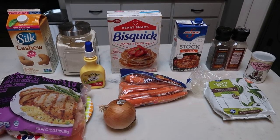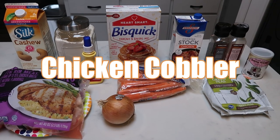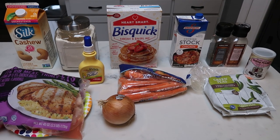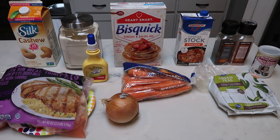For tonight's comfort food dinner, we are going to be having chicken cobbler. This is a casserole with a scone or biscuit type of topping. I'm so excited. It is comfort food to the max. It is family friendly, cannot wait. So let me show you what is in our chicken cobbler.